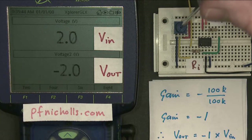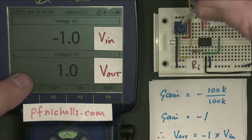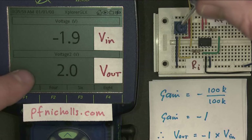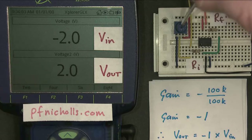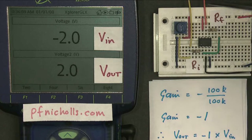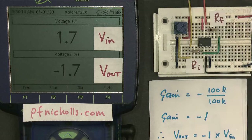And it works the other way. If we make the input voltage minus one volt, then the output voltage is plus one volt — minus times minus one volt is plus one volt. And if we make the input voltage minus two volts, then the output voltage is plus two volts. So our inverting amplifier is inverting because when the input voltage is negative, the output is positive, and when the input is positive, the output is negative.